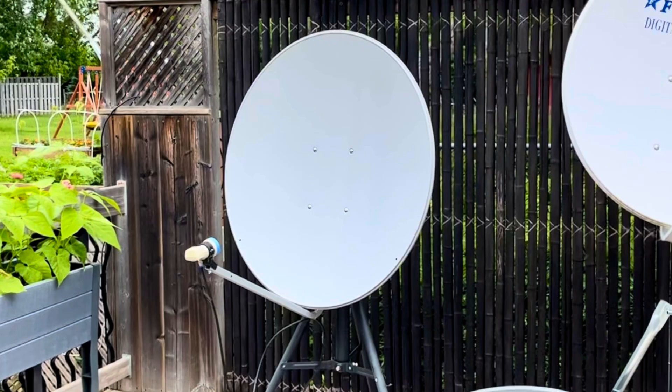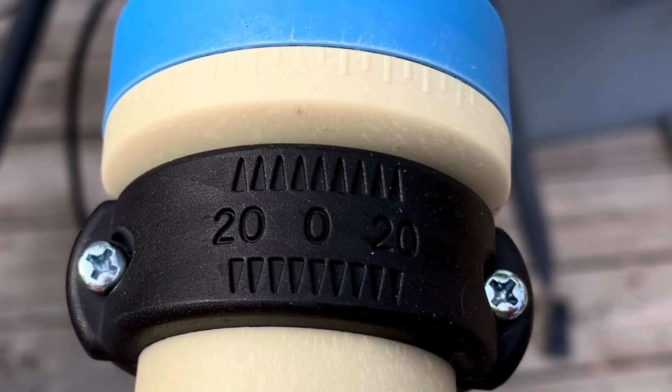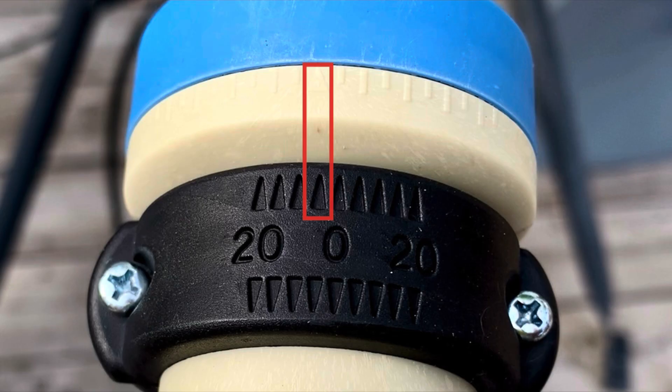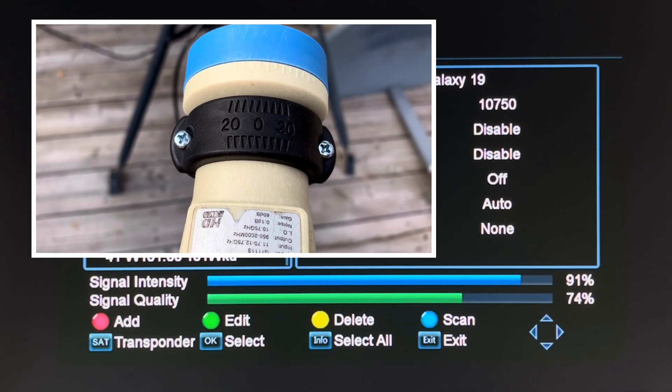In my case, Galaxy 19 needs a 6.8 degree positive skew, so I'm going to turn this LNB counterclockwise just a little past the 5 degree mark. That should be close enough for a 6.8 degree skew, but you should always double check on your signal meter and make sure you're getting that signal quality as high as possible. That's known as peaking the signal.